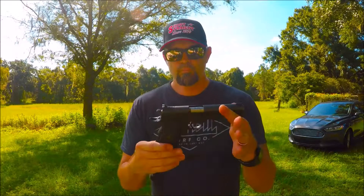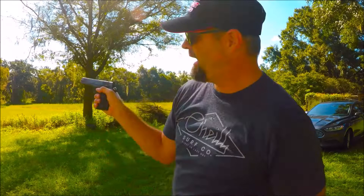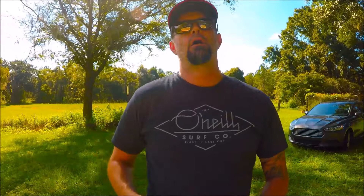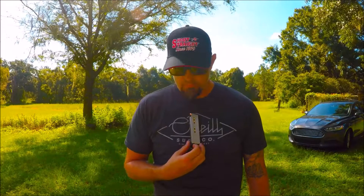The Kimber 1911 chambered in .45 ACP — we're going to head over there and fire some rounds. A common misconception: people call these a clip. They're not a clip — they're magazines, and they sit right inside the gun. Clips are what you clip onto your belt or your tie. These are magazines.